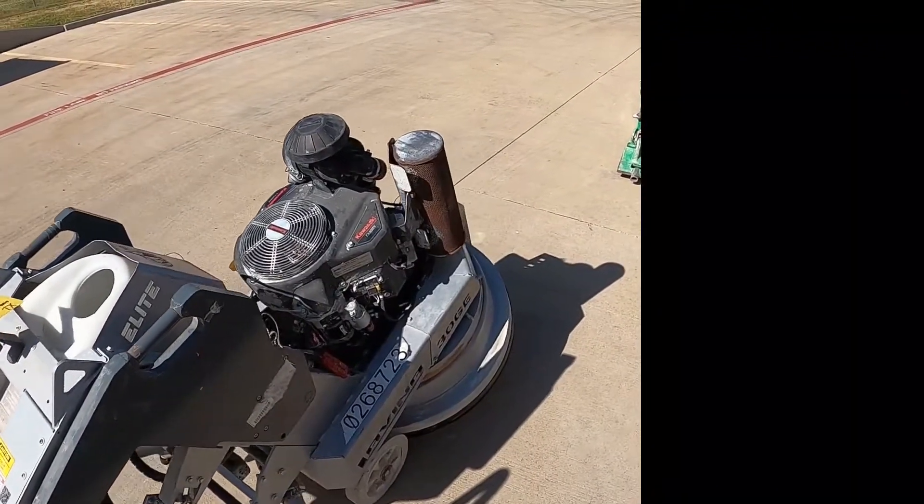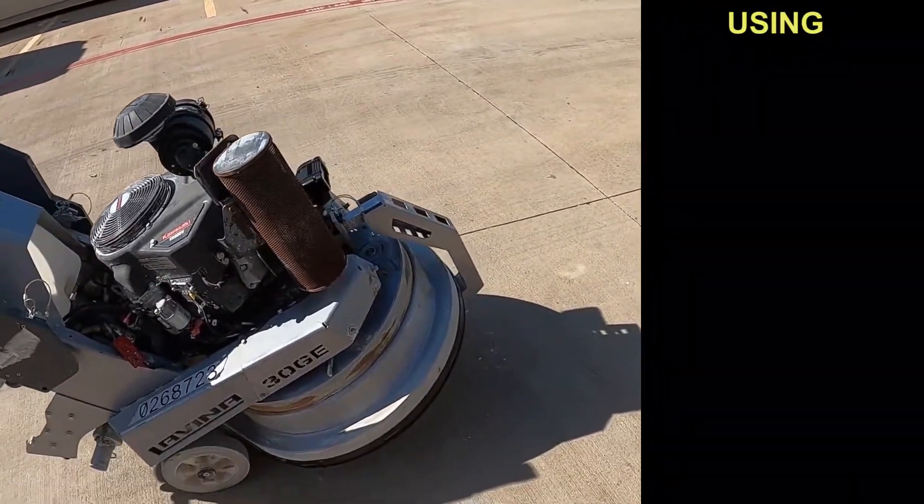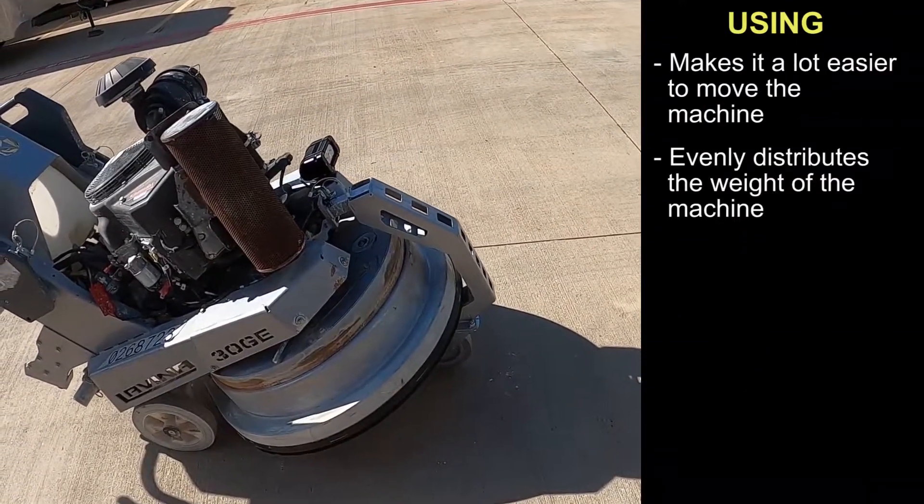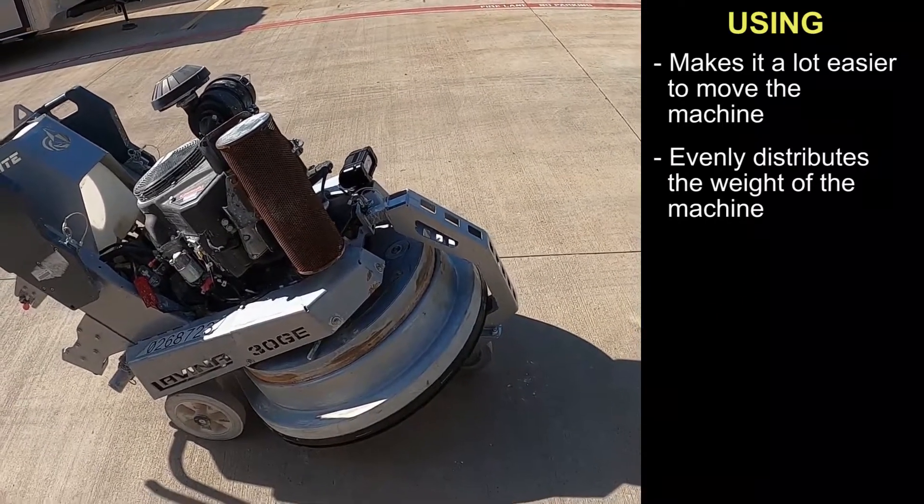When using the Lavina third wheel for the 30 GE propane machine, this transport wheel makes it a lot easier to move the machine around. The weight is distributed better.